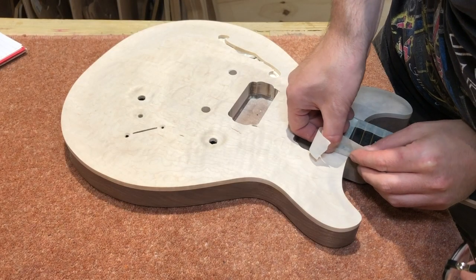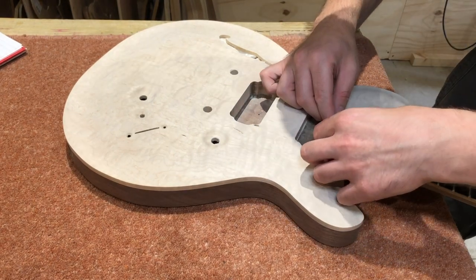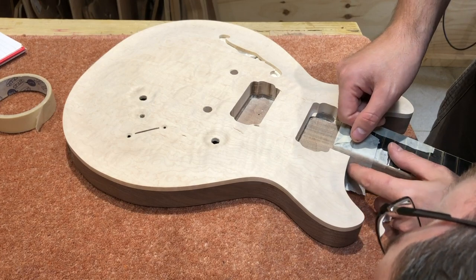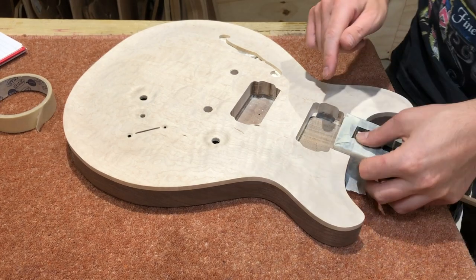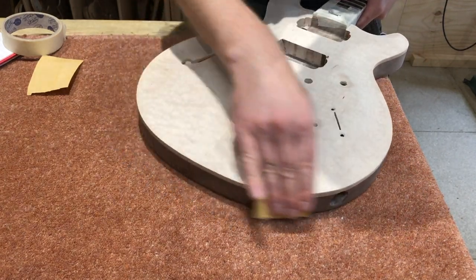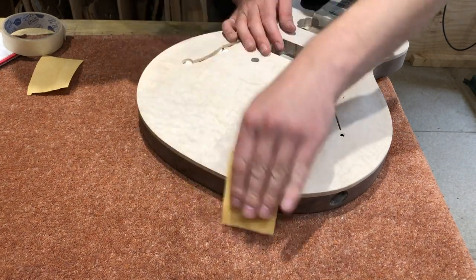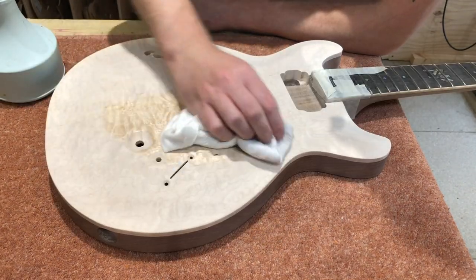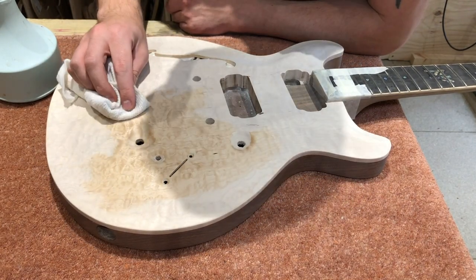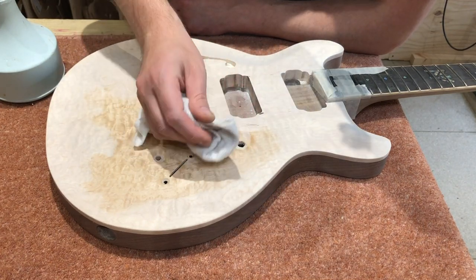After getting the whole body sanded down to 320 grit, I taped off the area around the fretboard just to protect the binding and the tenon directly in front of the body, just to stop the tenon getting covered in dye if there was any spill over. Then I sanded the very edge of the natural binding with 320 grit to roll that edge over slightly, which helps prevent any dye from spilling over down the sides. Then I wiped the whole lot down with a damp rag just to raise the grain slightly, which helps the dye soak into the soft grain.